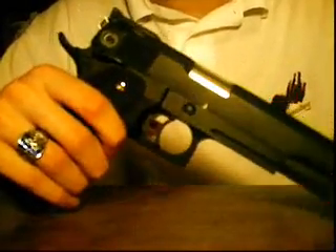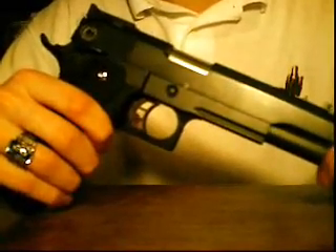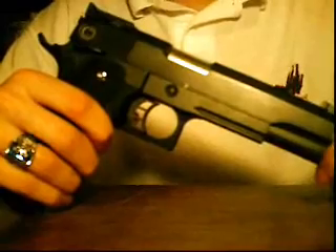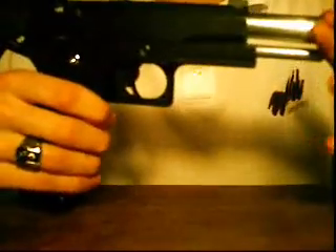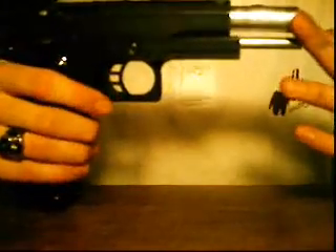For those of you who don't want to watch the whole video, I'll just say right now it's a great gun. I'd recommend it to anyone looking for a 1911 replica. It's really built rock solid. I've had very few problems with it, and I'd definitely recommend it.